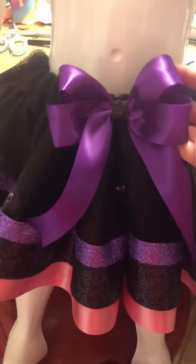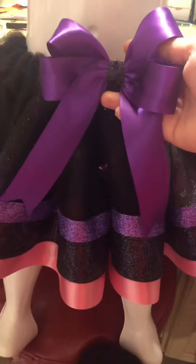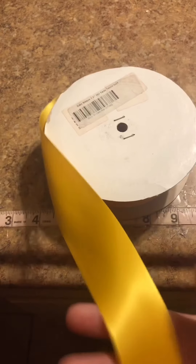You need approximately around 45 inches to be on the safe side for this four-lip bow. I'll be using my other table so I can show you guys at a better angle. This is the ribbon I'll be using — it's a one and a half inch satin ribbon, single face satin ribbon.